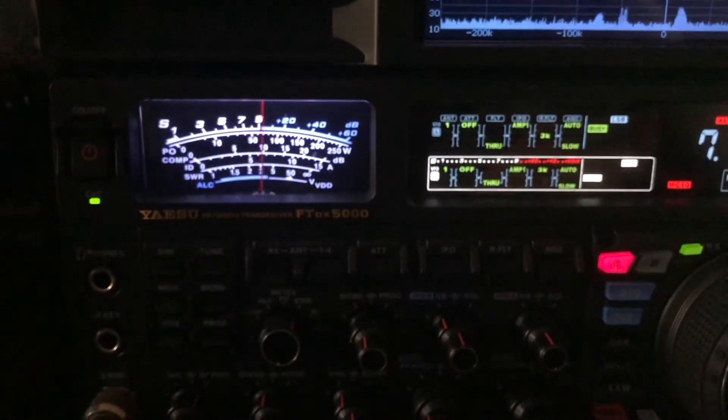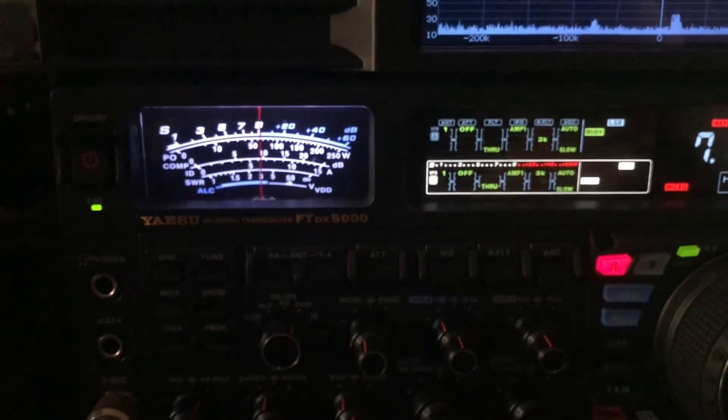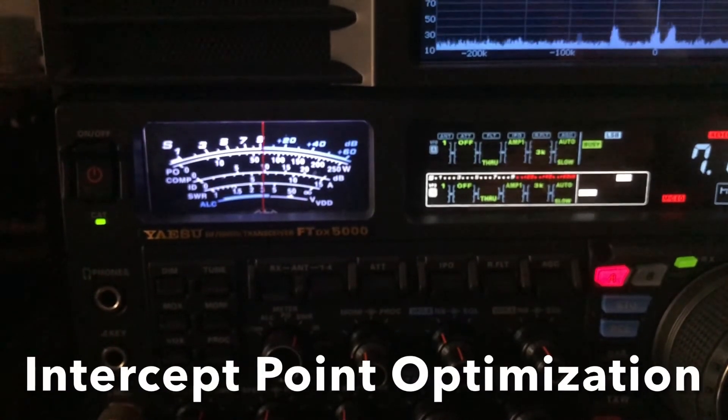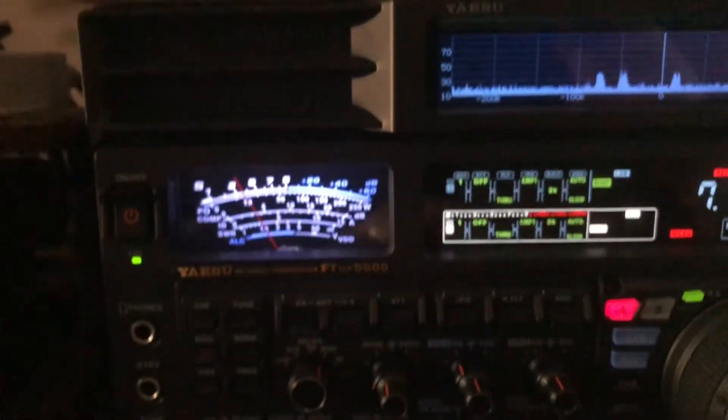I was better off by attenuating some of the noise than turning off the pre-amplifier in the radio, which is the equivalent in a Yaesu rig — that's IPO. So he wasn't moving the S-meter, but then I was able to understand what he was saying.